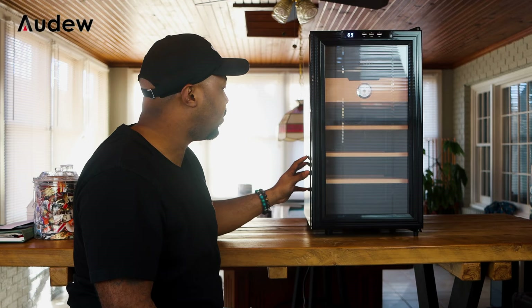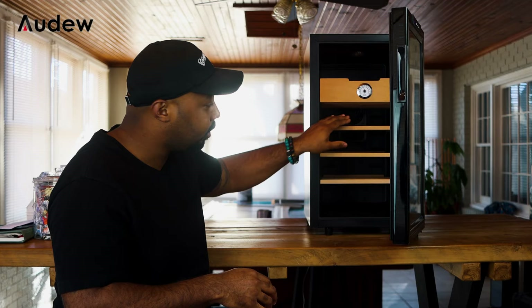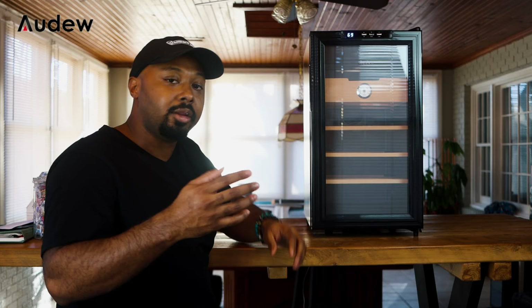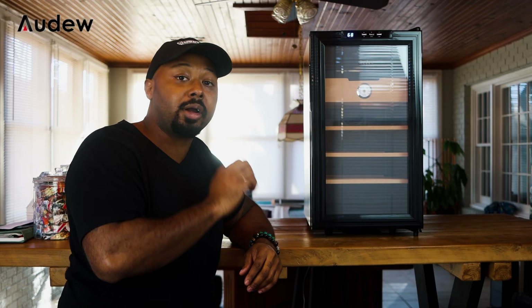Let me get some dimensions for you. Between the drawers you're looking at about three inches of space. The unit is about 14 inches wide, 19 and three-quarters inches long, and with the little door stopper it's 25 to 26 inches tall — without it, right at 25 inches. They're running a really good special right now: the unit is $249.99, there's a $25 off coupon on Amazon, and I will link below a coupon code for an additional percentage off as well.